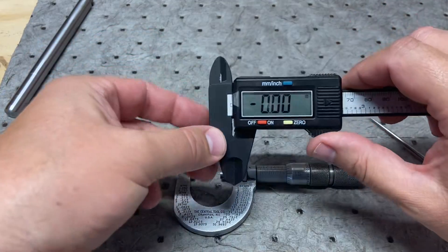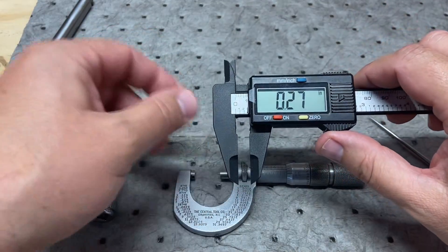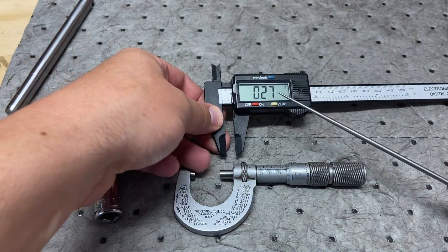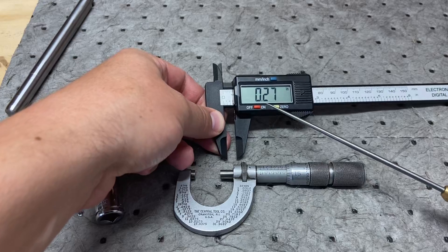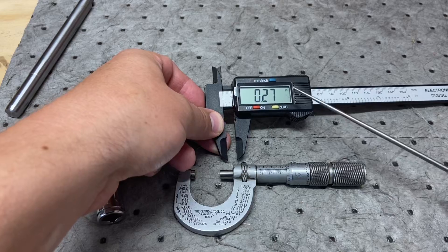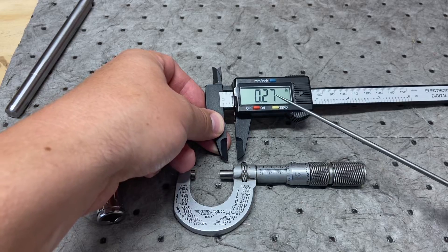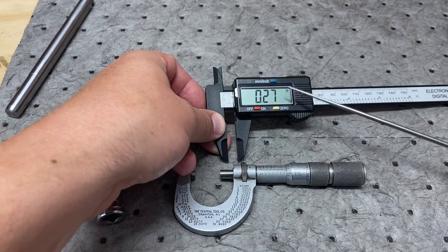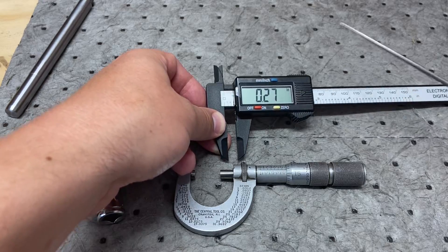It only has the hundredths position, so I can only get as close as — let's say — two hundred and seventy thousandths of an inch, if I'm speaking properly about how we measure. So I could never really get down to the individual thousandths, or even tenths if you go beyond that.